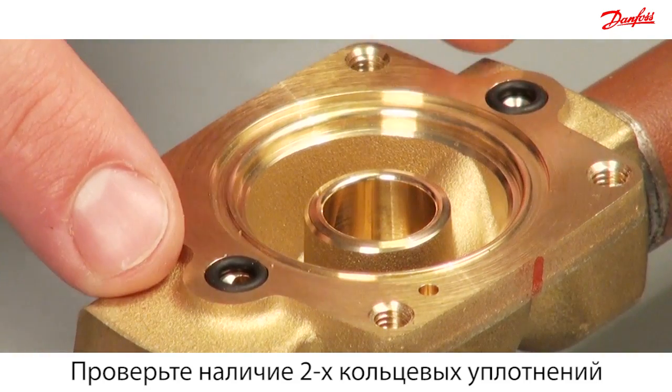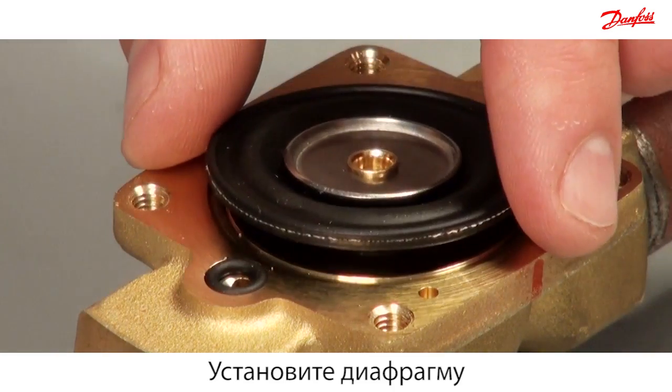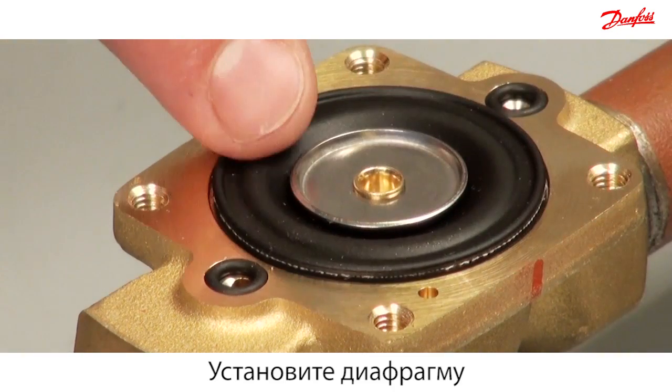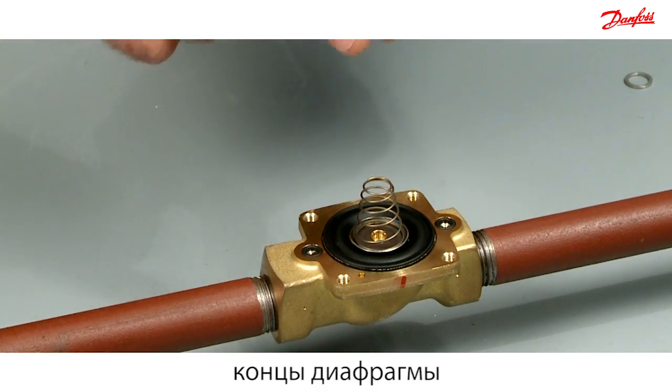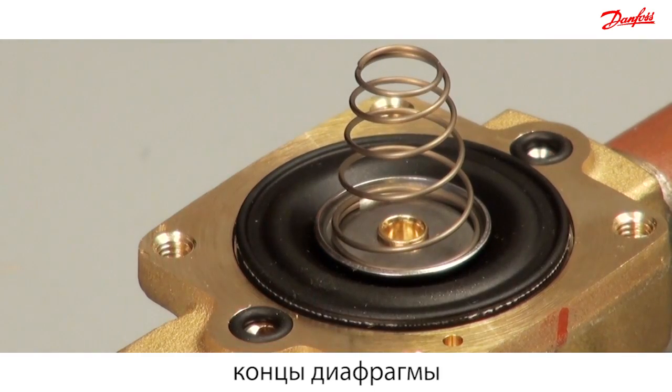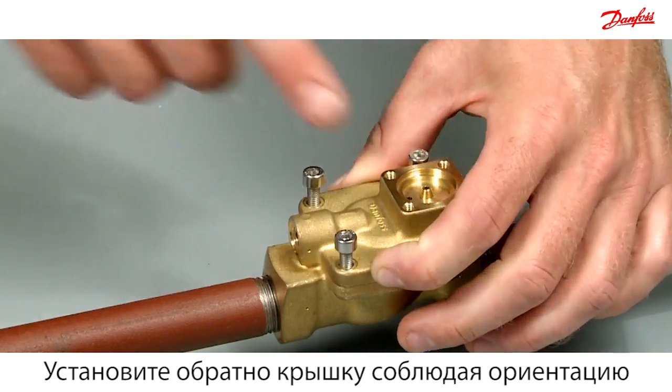Check that the two o-rings are in place. Mount the diaphragm into the valve body, ensuring that the metal disc is facing upwards. Then mount the cone spring such that the widest part of the spring is in contact with the diaphragm. Reassemble the cover according to the marked line.